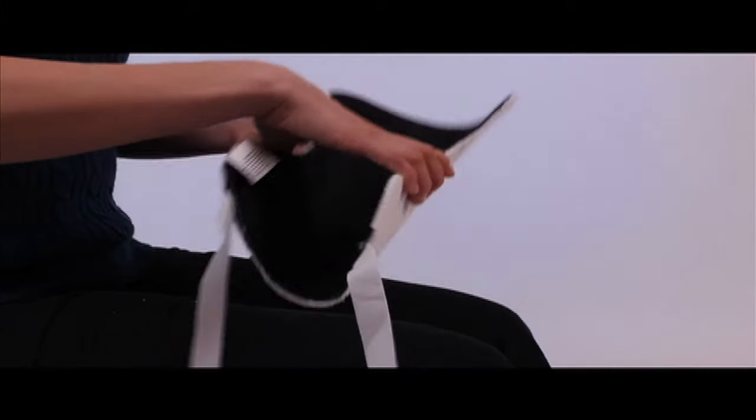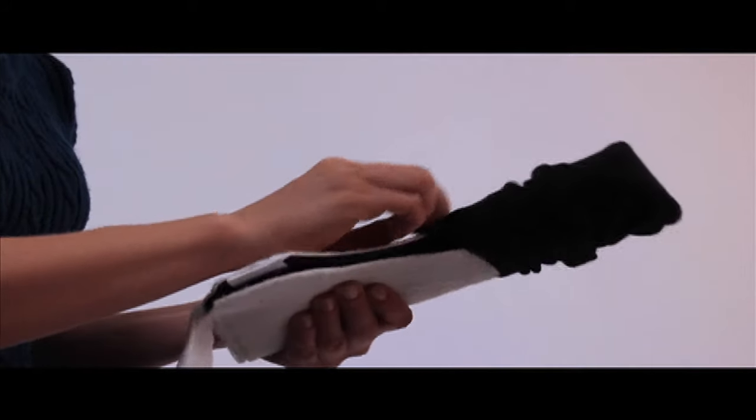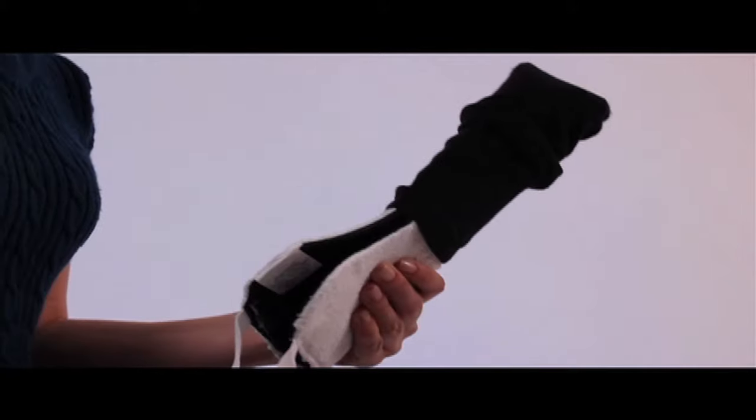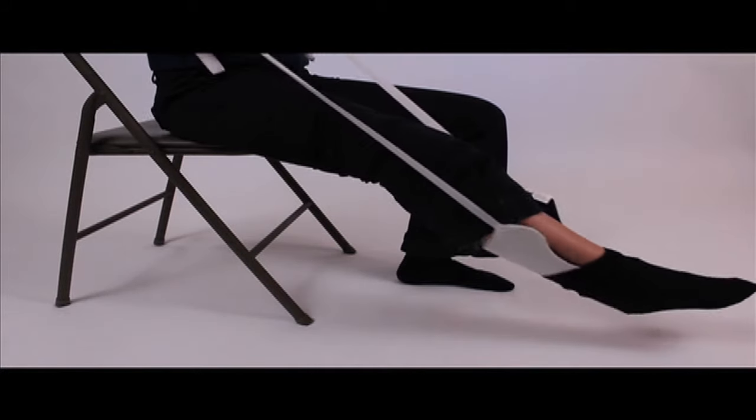Hold the sock aid in your hand and fold in half lengthwise with the terry cloth facing out. Insert the small end of the sock aid all the way into the sock toe. Pull the straps upwards so the sock slides over the foot and around the heel.